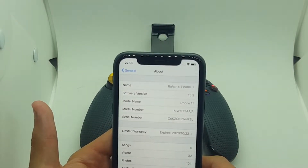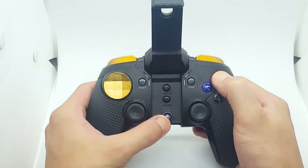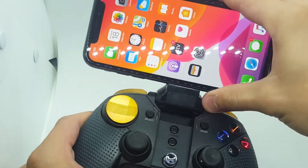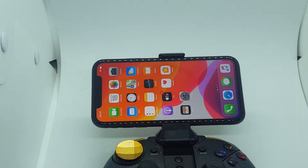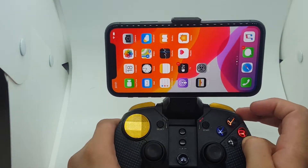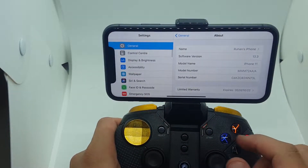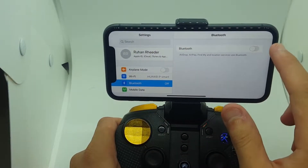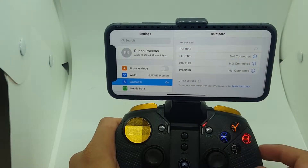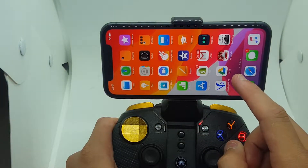First things first, make sure the controller is set to iOS — that it's on the home button. I'm just going to quickly put my phone in here. Okay, first thing: the controller is on home button mode. Go to your Settings, go to Bluetooth, switch on the Bluetooth. You will see it should pick up — just give it some time to connect.